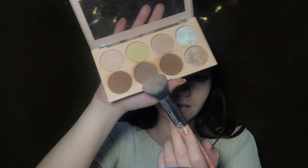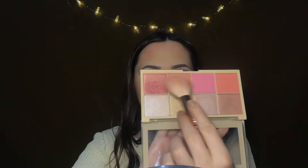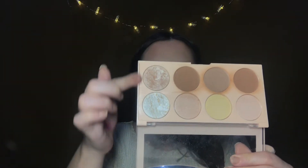I'll contour with this Revolution Ultra Contour palette — first shade is this cool-toned one, then the bronze with these two shades and a different brush. I'm going back to the contour palette to highlight with these two shades.